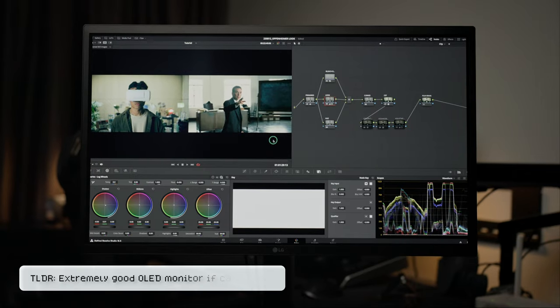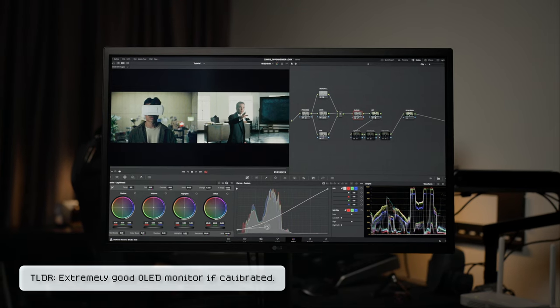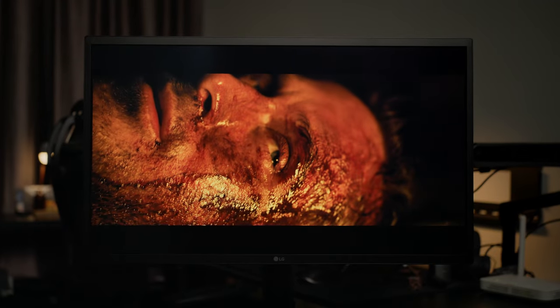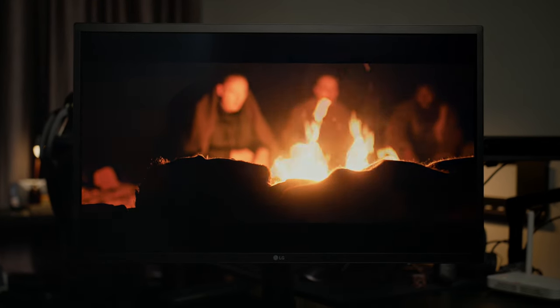The TLDR version of this video is: yes, I think this OLED monitor is extremely good right out of the box, but it's even better if you calibrate it. In fact, I like this monitor so much that I bought another unit to complete my setup. It's definitely a step up from other monitors in terms of contrast and color accuracy, and I was also very lucky to get it at a very good price.